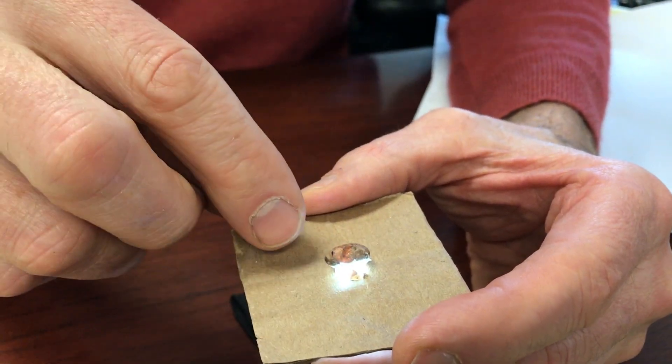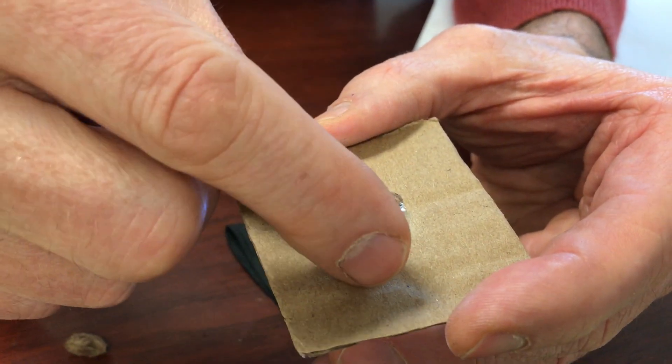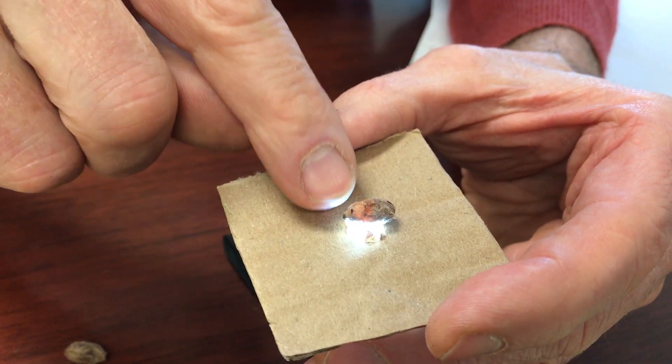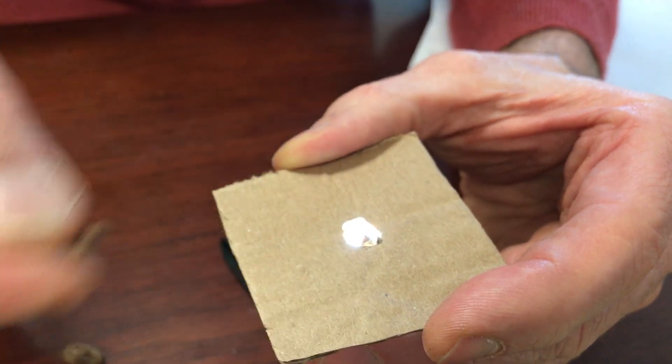We're gonna try another one here. This is actually an empty cocoon — there had been mono. There's a little hole on the end so we knew mono had come out of here. When I crush this up there's nothing in there at all.